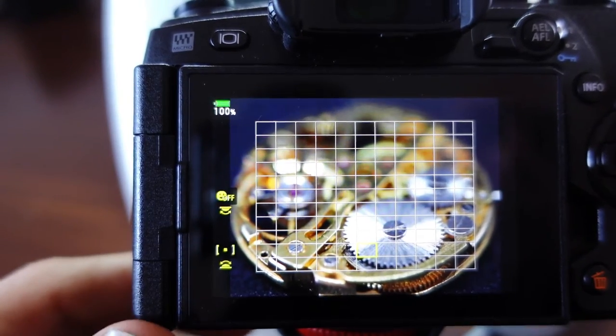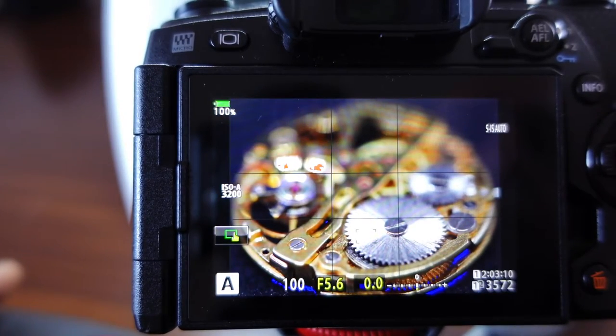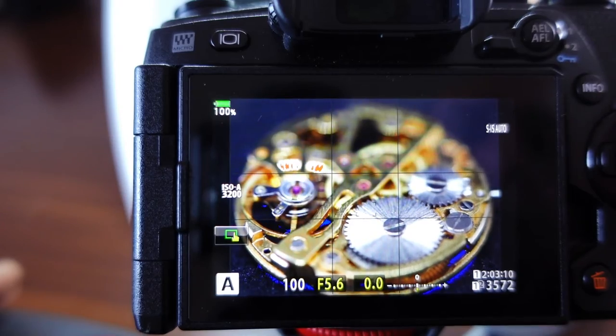If you don't have focus stacking bracketing in your camera, you can still do it manually - focus here, take a shot, then focus there, take a shot. You're just incrementally increasing the plane of focus.